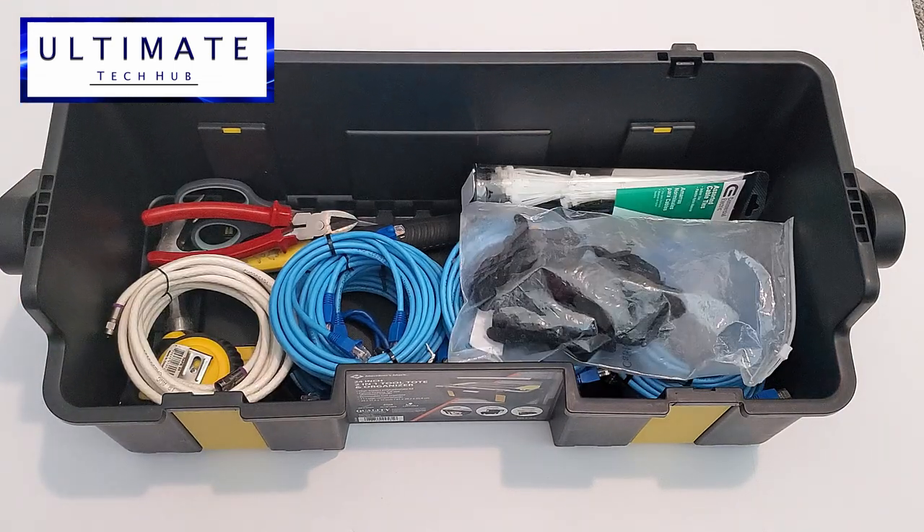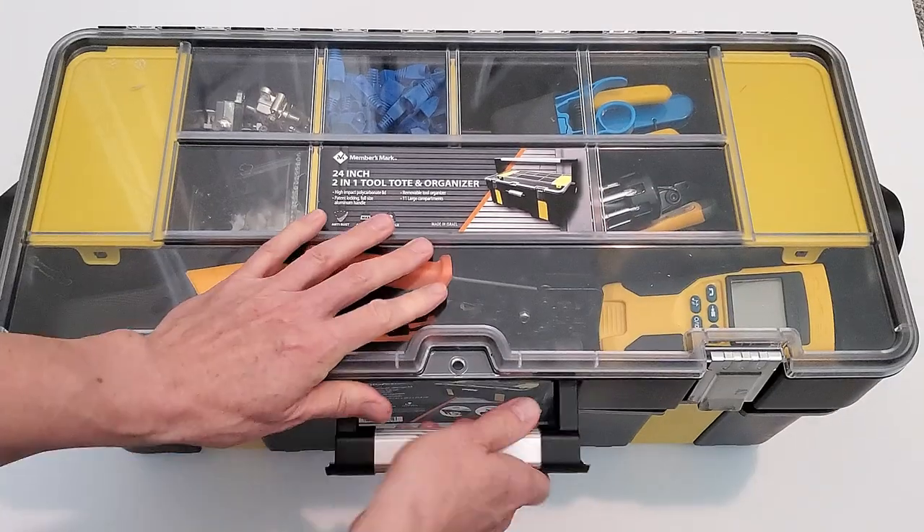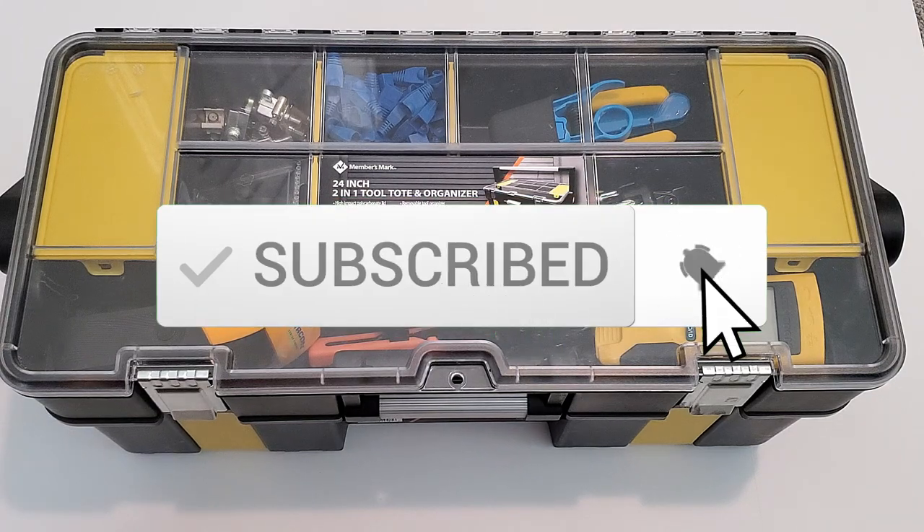Well guys, this is everything you should have in your network cable box. And remember, if you're liking these videos, give a thumbs up and share it. If you love it, hit subscribe — it's free. Thanks again for watching, we'll see you next time.